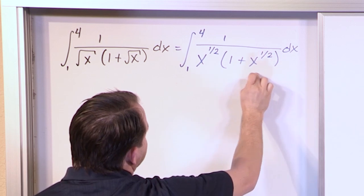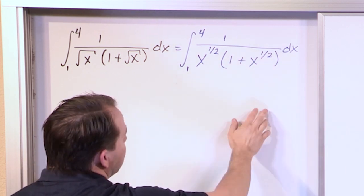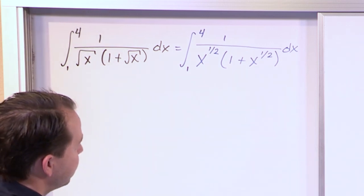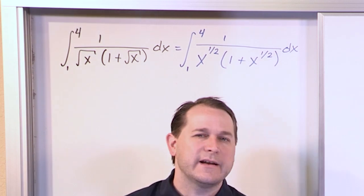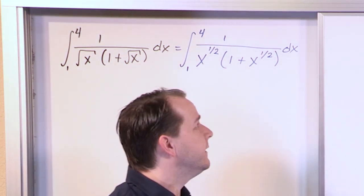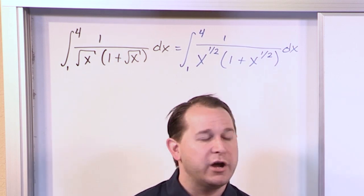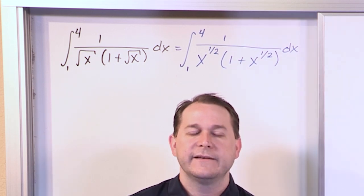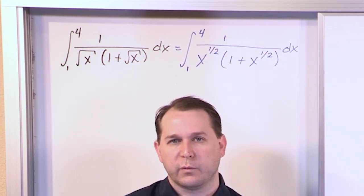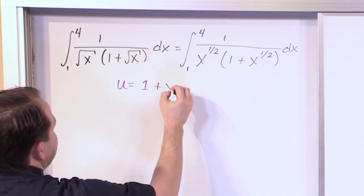If we chose the entire quantity in the parentheses as our u, then the derivative of 1 would be zero, and the derivative of x to the 1/2 would be 1/2 times x to the negative 1/2. So ultimately, if you use this as u, you're going to get something involving x to the 1/2, which might cancel with the x to the 1/2 out front. It's a little hard to see just by looking at it, but at least at first glance there's a chance of cancellation. So let's go ahead and say that u will be equal to 1 plus x to the 1/2.